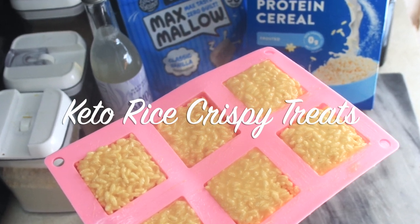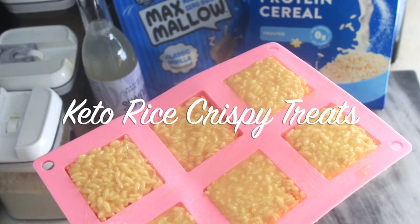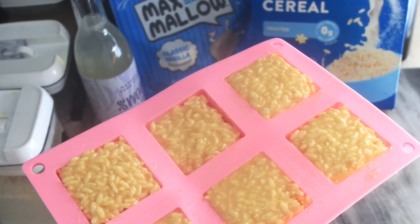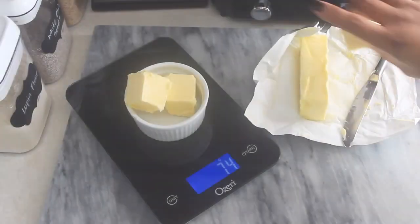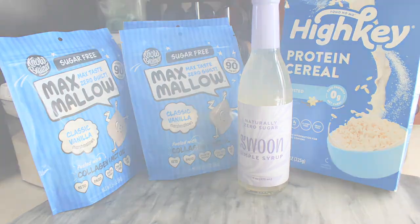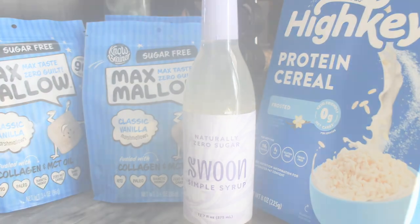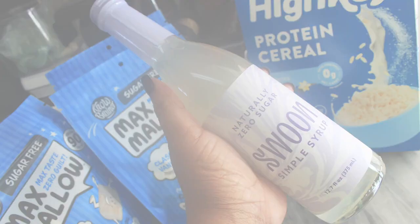I'm sharing this keto rice crispy treat recipe with you guys. I hope you enjoy it. This is a very simple recipe — we only need a few ingredients, and it's a great one to make with the kids. They really enjoy making this and eating it. Per usual, I'll leave the recipe and all the ingredients with measurements in the description box below.